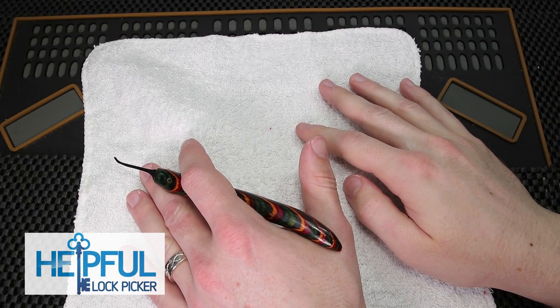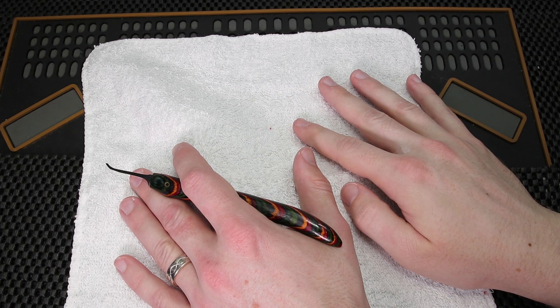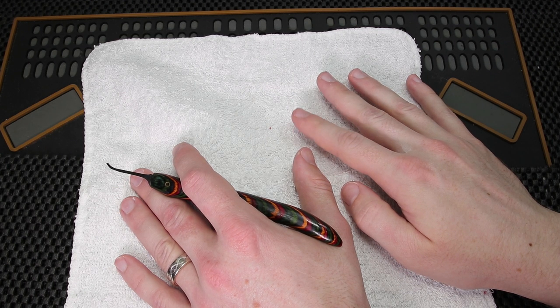Hey guys, how's it going? The Stealthful Lockpicker here, and welcome back to this week's Lockpicking Homeschool video. This is a really great video series that I started to help beginners learn from a beginner level and hopefully grow up to an intermediate level in lock sport.